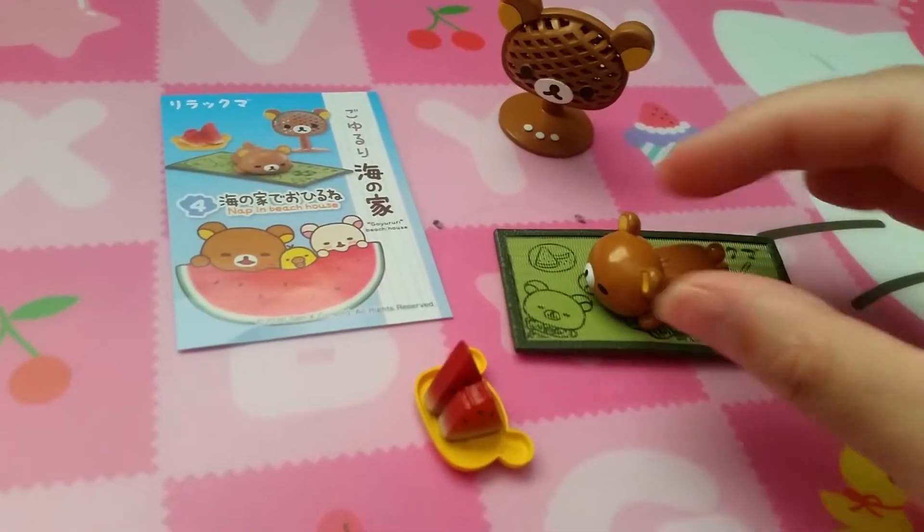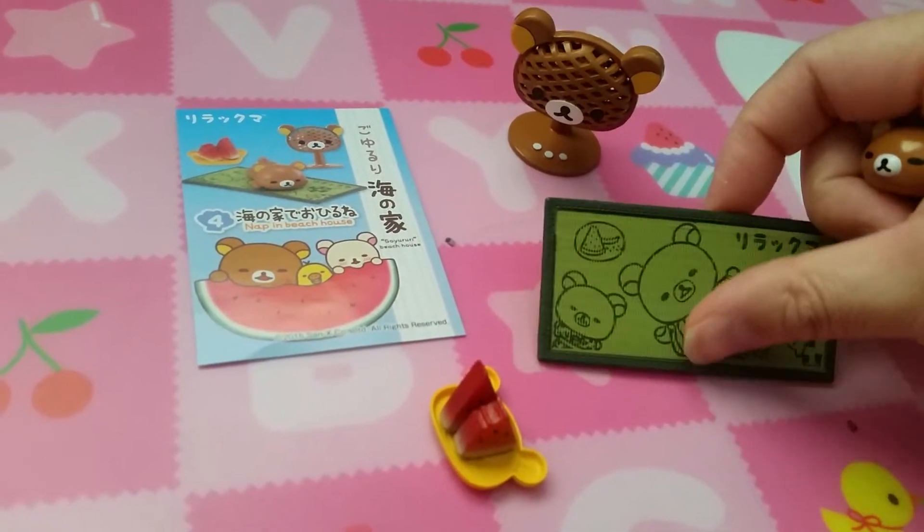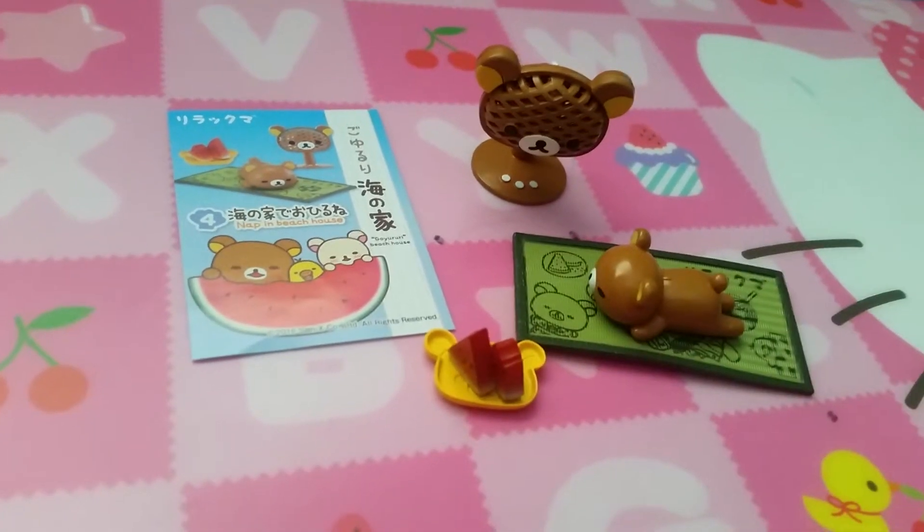Set four is napping in a beach house. Here's Rilakkuma just napping on a tatami mat or some kind of rug, with a fan and having some delicious watermelon.